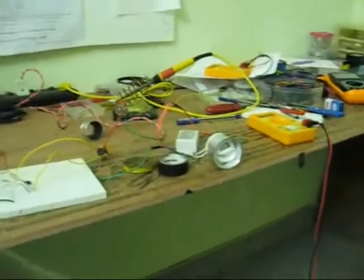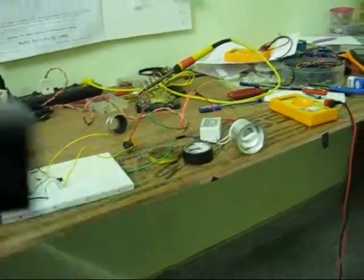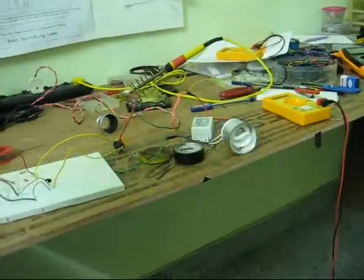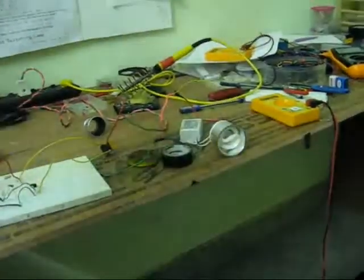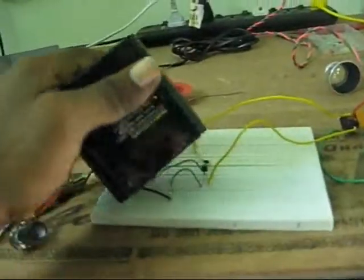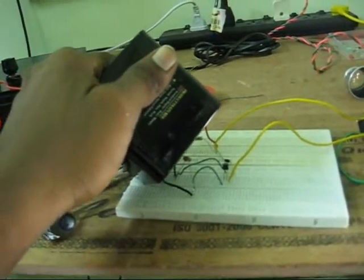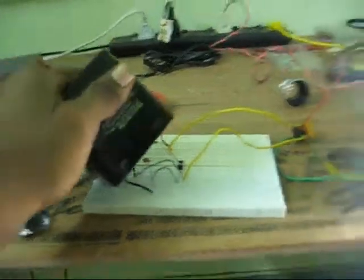During morning times the bulb is kept off, and during night the bulb automatically glows up. There is no manual contact between the LDR and the container — the container is just creating the darkness over the LDR.